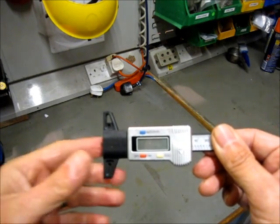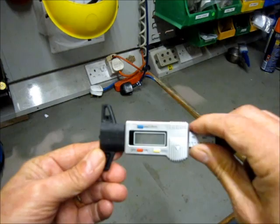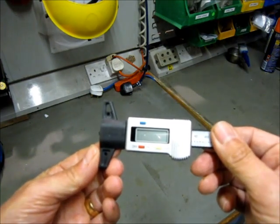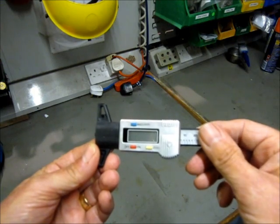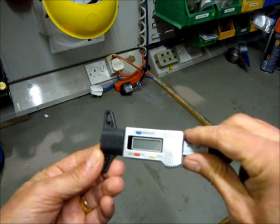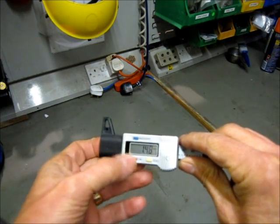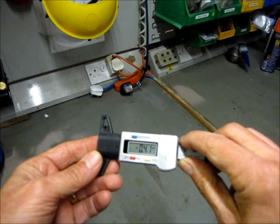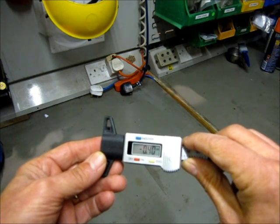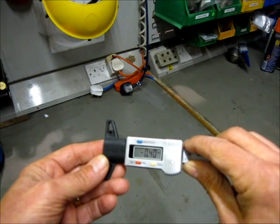What I want to do is try and adapt one of these. This is a digital tyre tread depth gauge, which of course comes from China. You can buy them on eBay for £5 or less, and basically they are quite an accurate measuring system. They will measure in inches or millimetres and have a resolution of a thousandth of an inch or 10 microns.